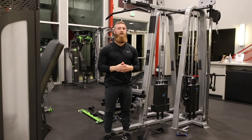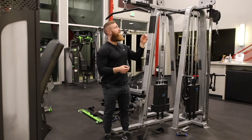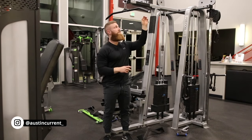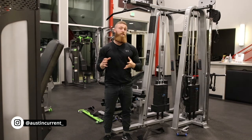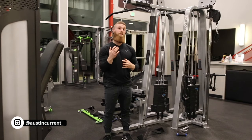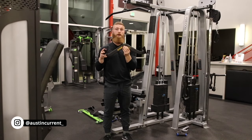Hey, what's up guys? Coach Austin here to talk about the upper back pulldown. So you're gonna notice that we have what's called the lat pulldown bar to do upper back pulldowns. I say that because if you guys have watched the video on neutral grip lat pulldowns, where I actually take you through how to execute that lat pulldown with a neutral grip bar.